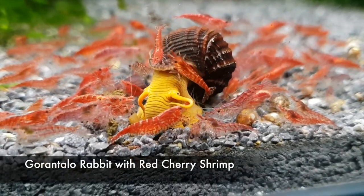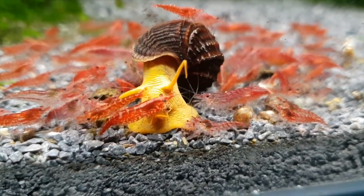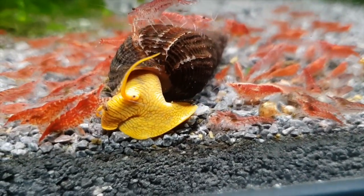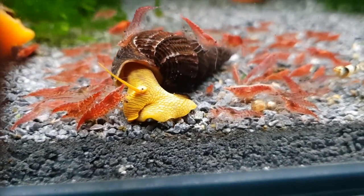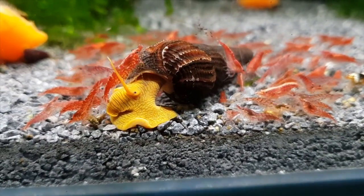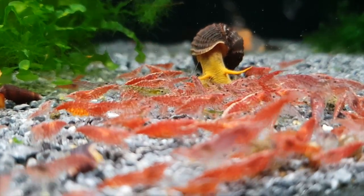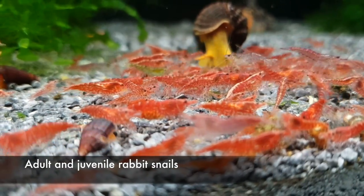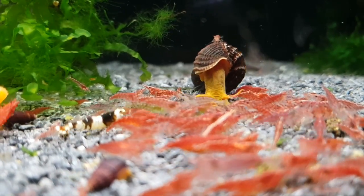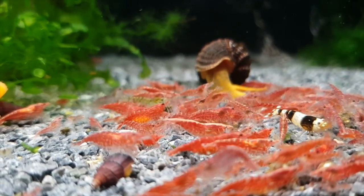Moving on to tank mates, rabbit snails are very peaceful and will not attack anything. But this also means that they need to be kept with other non-aggressive tank mates. With fish, most livebearers and other small fish like danios can work just fine. Cherry shrimp and Sulawesi shrimp are also regularly kept with these snails, as they work really well together. In the wild, these snails live in the same areas as the Sulawesi shrimp and they form a symbiotic relationship — you can see the shrimp cleaning the snails or eating their waste, and this applies to cherry shrimps as well.